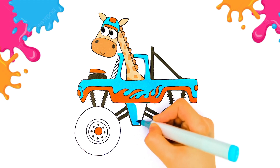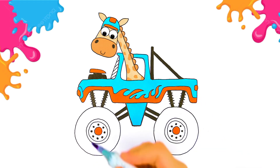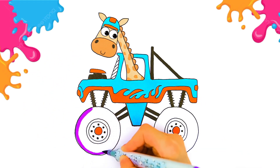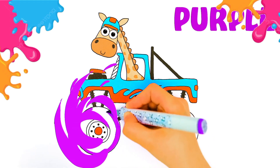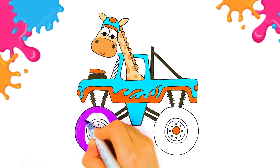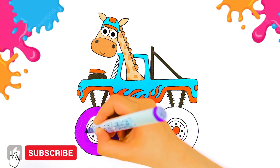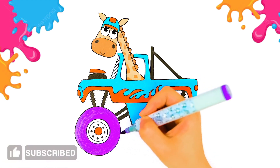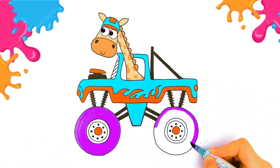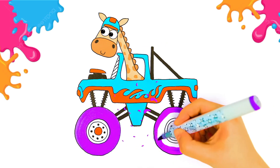Lovely and pretty too! We're going to color them here. What color do you think would look best? How about purple? This color is so bright and cheerful — it makes me really happy! Do you like purple? Then press like and subscribe!